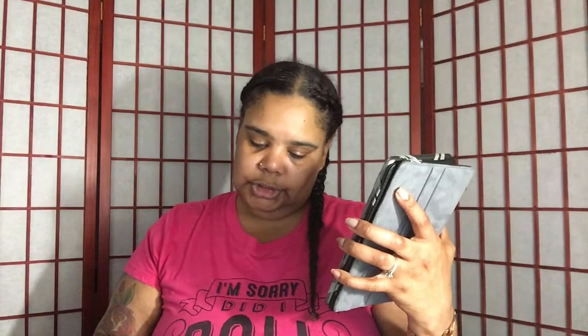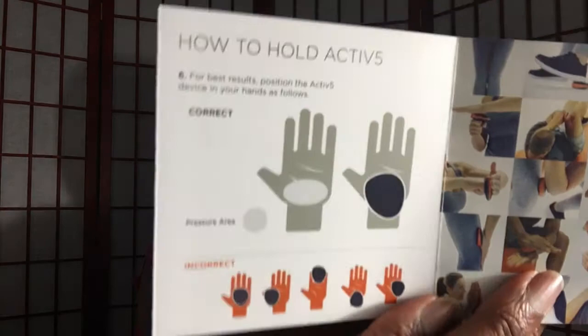There's a particular way that you have to hold the device — I'm just going to call it a hook for right now because that's what it kind of looks like to me. It's the device that actually measures the resistance that you are applying.